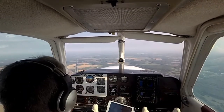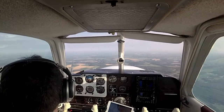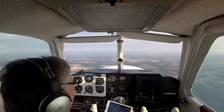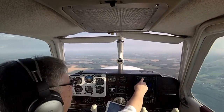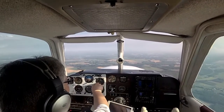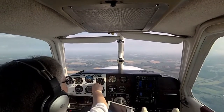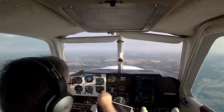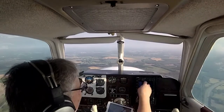Weather at 1208 Zulu: wind 350 at 9, visibility 10, sky condition scattered at 1,100, temperature 25 Celsius, dew point 21 Celsius, altimeter 29.89, density altitude 1,200. Ocean City Municipal Airport, Ocean City, Maryland — automated weather observation.